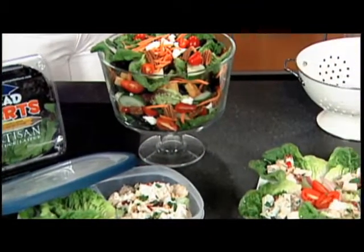What an introduction, Rick. Good morning to you. Thank you, and thanks for having us here. We're going to show you how to make some wonderful, healthy salads to improve your diet.